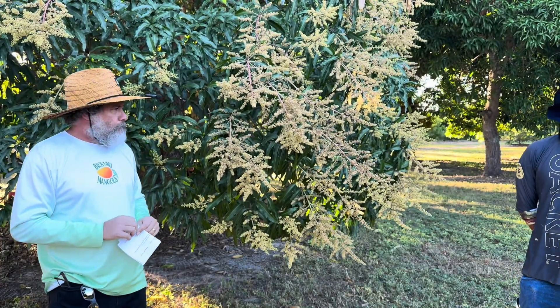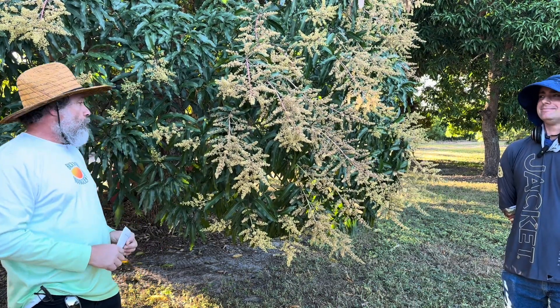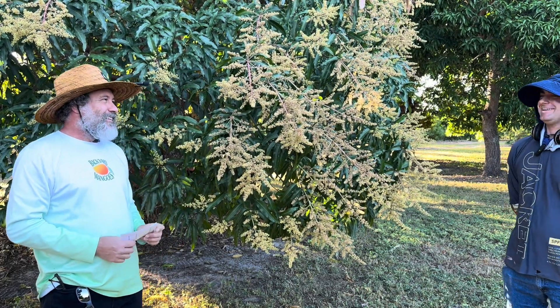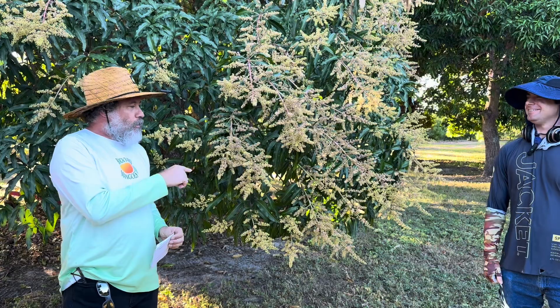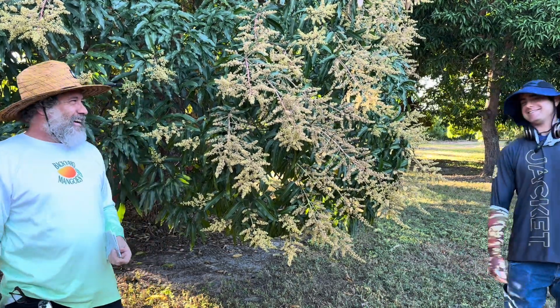Anything else to add other than you have nice flowers here for the end of November? Yeah, we'll do a different video on this. Of course, I'm in. Okay, cool. When do you want this video to air? Now, I guess.